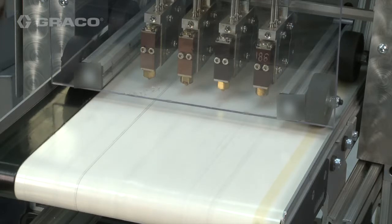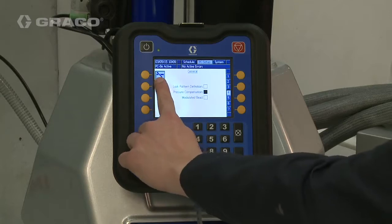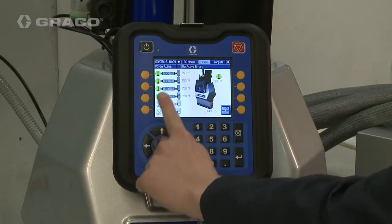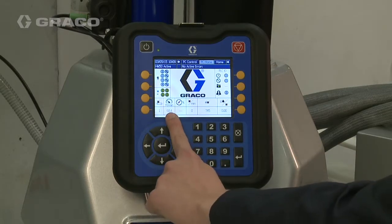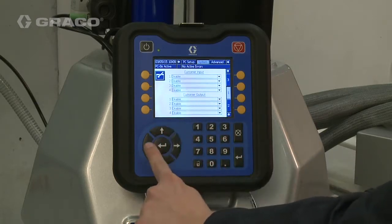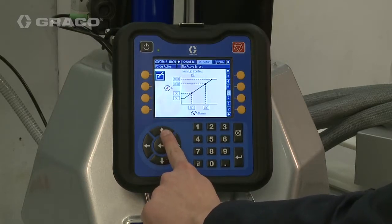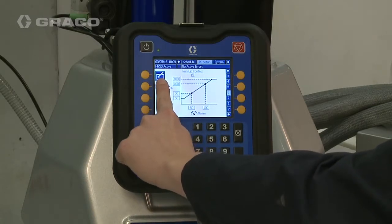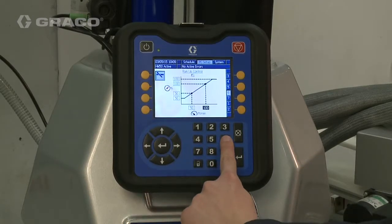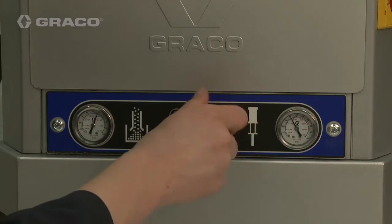Run the line at maximum speed. Enter the Line Speed read by the Pattern Controller into the High Line Speed setting. Adjust the Pump Pressure until the desired output is achieved.